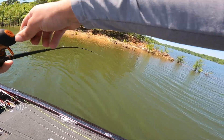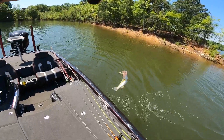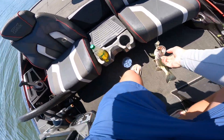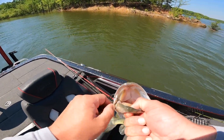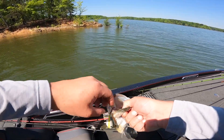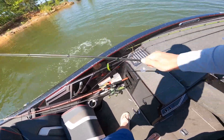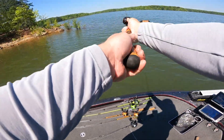There we go! First fish of the day on the KVD 2.5. Not a bad fish. This is about the average size you're going to catch out here. You're going to catch a bunch like this. Finding those real big ones is a little bit more difficult. But first fish of the day right there off the rock point with a squarebill. Textbook bite right there. He bit it right off that point and smoked the squarebill.